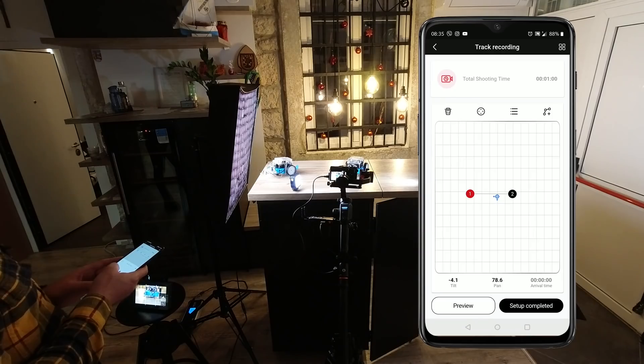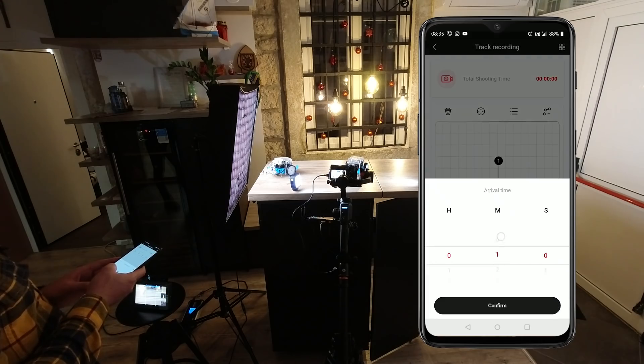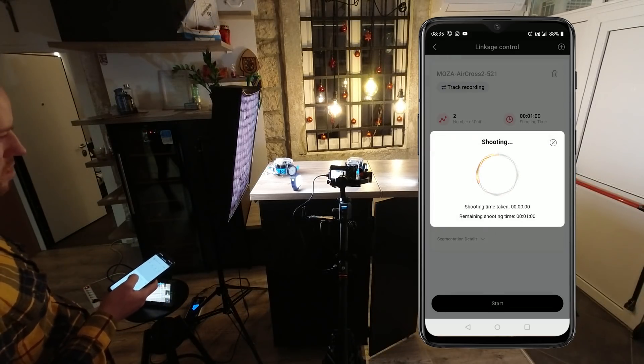To juice up your product shots even more, a slide-up tilt-down move could make a great product presentation. Rather than left to right, select an up or down movement in the Moza Master track recording panel. You will get some awesome looking shots.